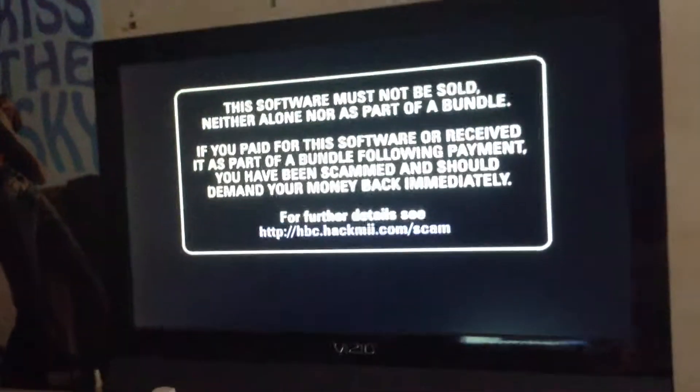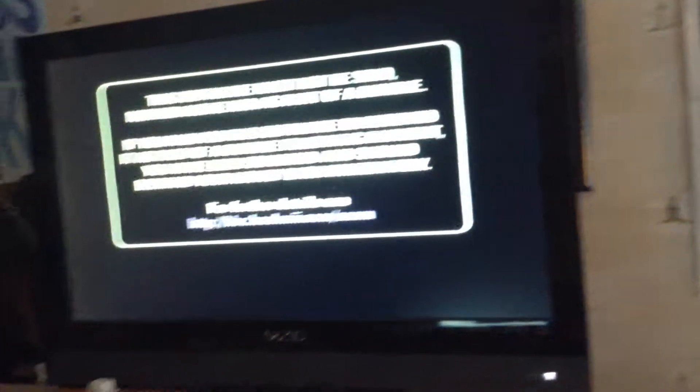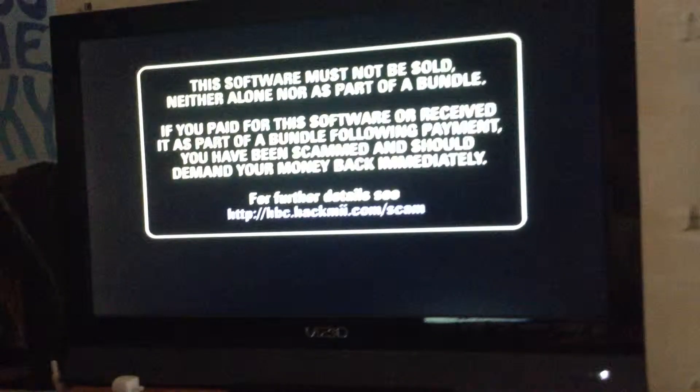If you paid for this, you are scammed. So don't pay for it. Download it off of the BootMii or whatever. I won't leave a link because I don't feel like it — I'm bad at leaving links in descriptions.